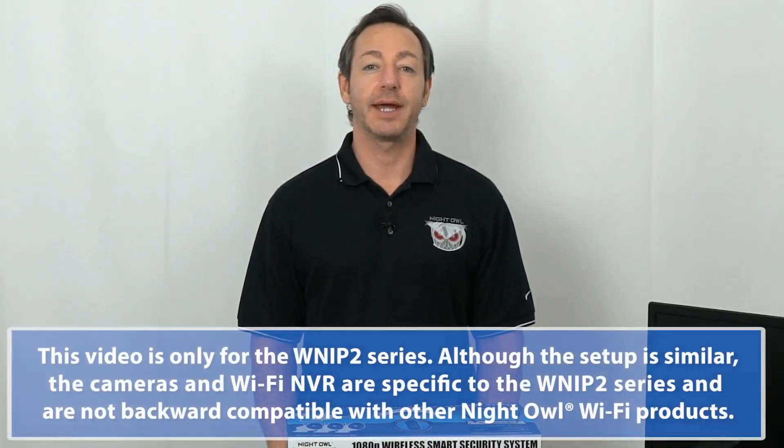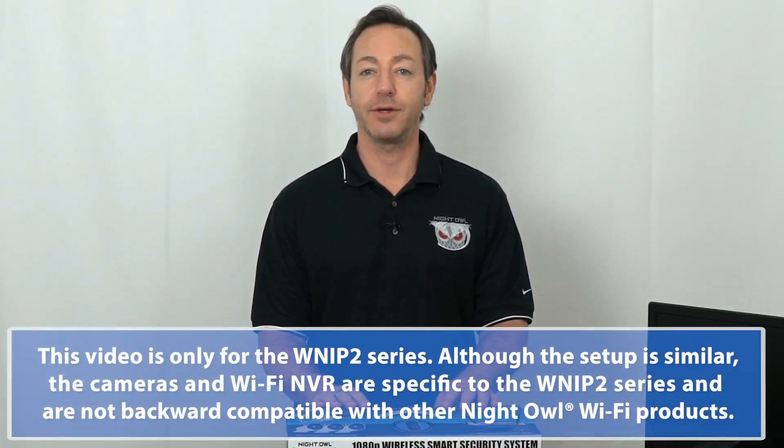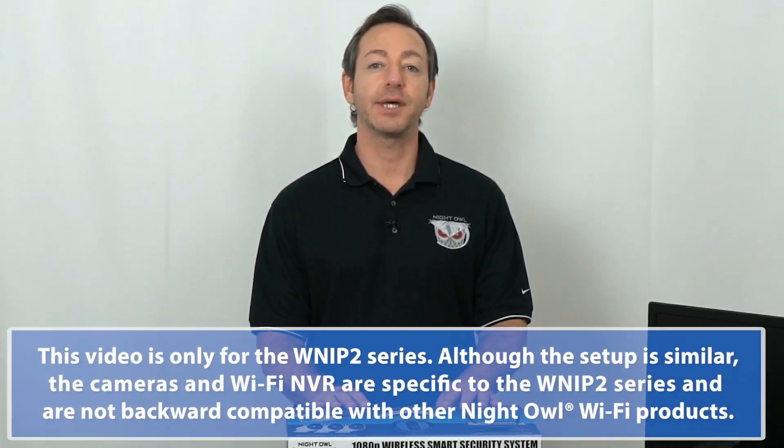Hey everybody! Today I'm going to lead you through the hardware setup of a Night Owl Wireless NVR System, or WNVR for short. Pay close attention to the on-screen text, which will provide some important tips. Now let's get started.